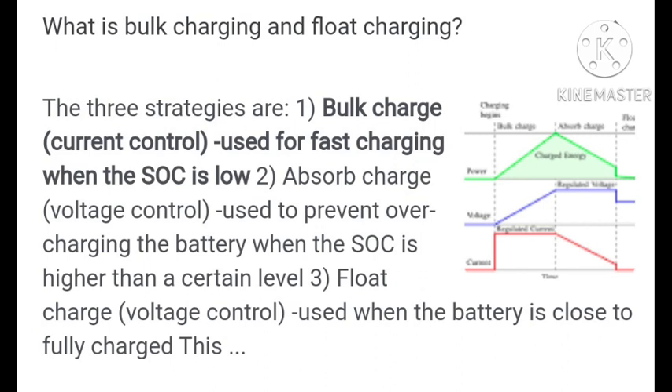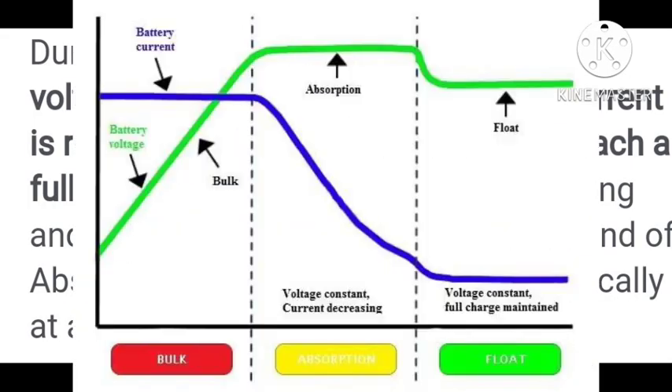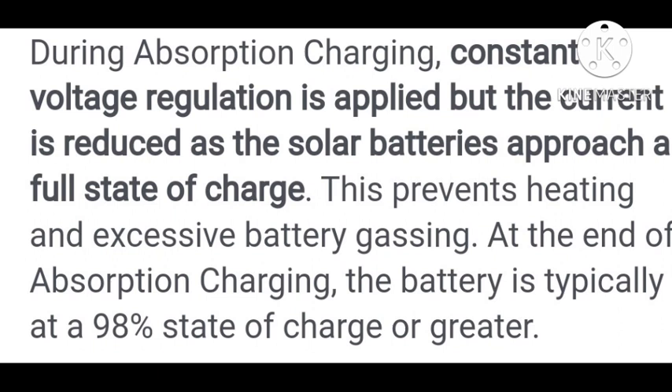Bulk charge uses current control for fast charging. The SOC moves into absorption mode once the standard maximum battery voltage is reached. During absorption mode, constant voltage regulation is applied but the current is reduced until the battery is full.